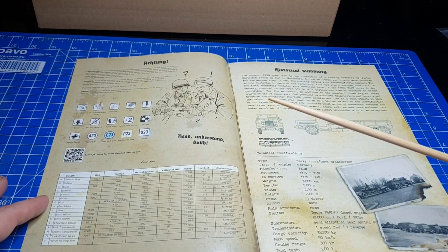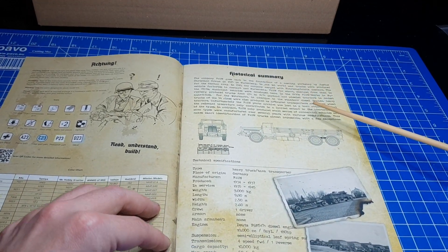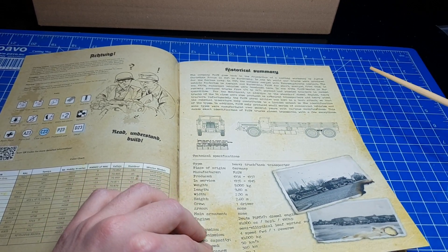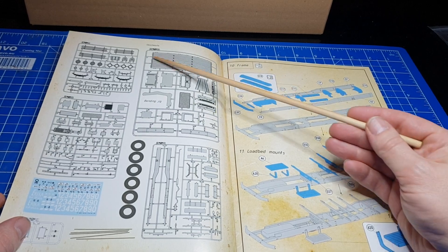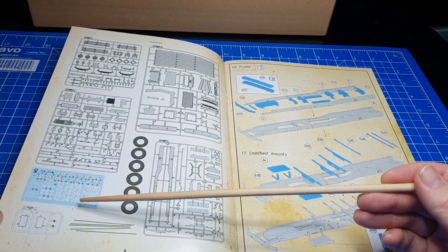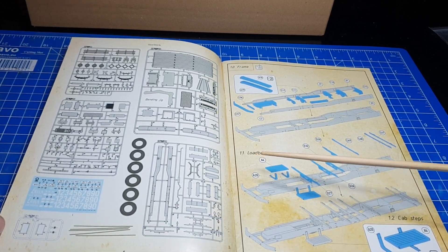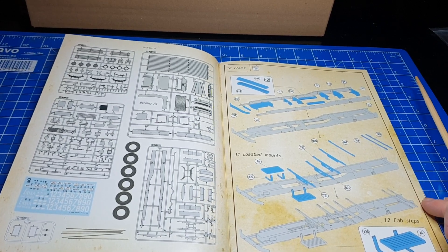Also wir haben eine breite Auswahl an Farben, die wir verwenden können. Dann haben wir auf der nächsten Seite einen kleinen historischen Überblick mit Originalangaben zu dem Fahrzeug mit ein paar Bildern. Auf der nächsten Seite sehen wir einen Überblick über den Inhalt und die Spritzlinge, die für den LKW benötigt werden. Dann sehen wir einmal einen Überblick über den Deckelsatz. Wir haben Gummibereifung dabei und hier sehen wir die Messingstäbe, die für die Planvariante verwendet werden können.